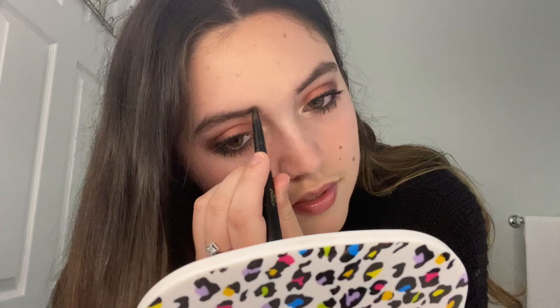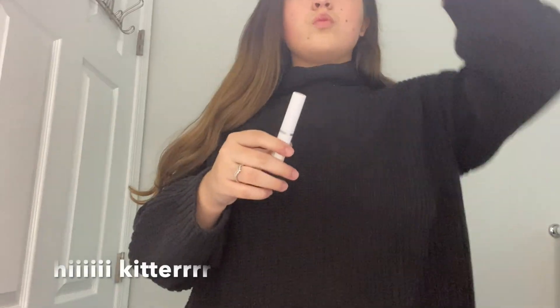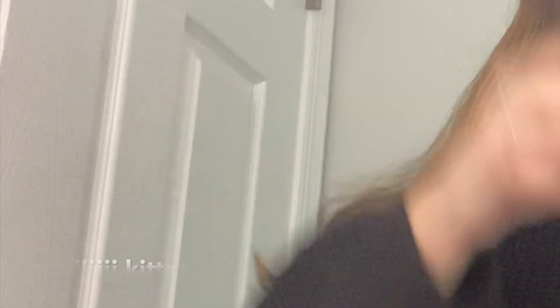I think I'm done with the eyes and now I'm going to do my brows a little bit. They're already really thick so I don't need to fill them in much — I just take a pencil and lightly fill them in. Then I put a clear gel right on top.